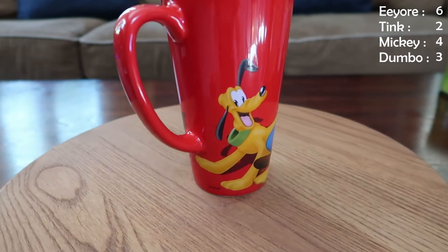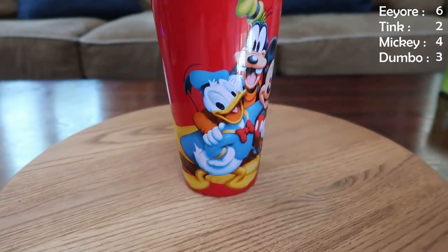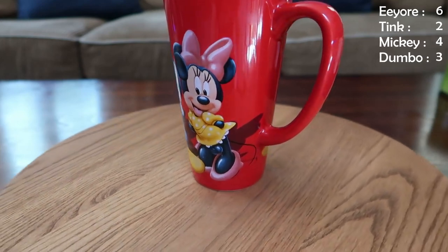This next one is Fab Five — it's a red mug, it's got Goofy on the inside if you can see it, and it's got Minnie, Mickey, Donald, Goofy, and Pluto on the outside. I love this one — it's a nice tall easy-to-use mug but very friendly and cute and I feel happy every time I use it. That counts as a point to Mickey, so if you're keeping track, point to Mickey.